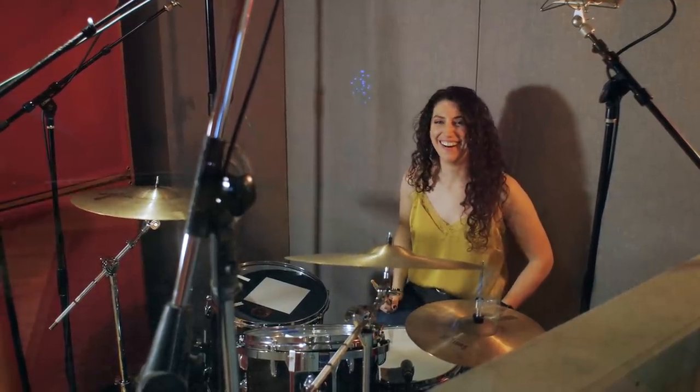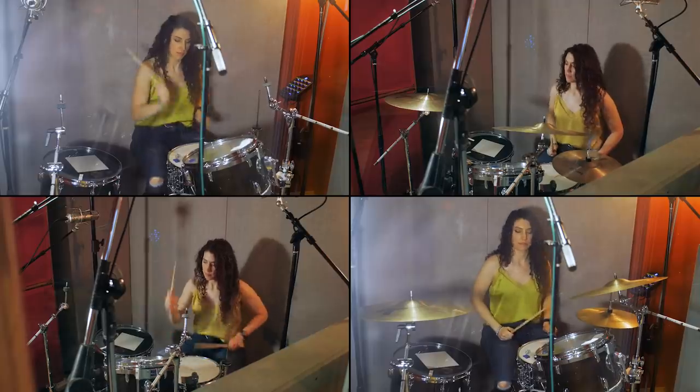So now you know the secrets of the Queens of the Stone Age 'No One Knows' drum sound. If you'd like to see the gear that we used in this video, click on the link in the description where you can see and compare prices on Reverb.com. Thank you so much for watching and we'll see you next time.